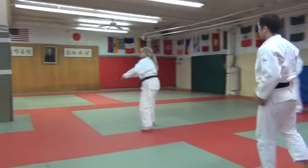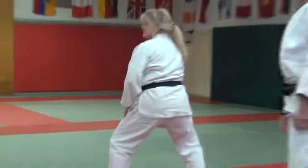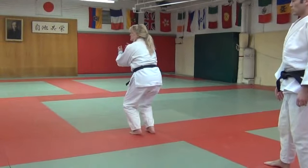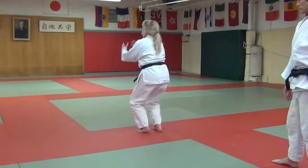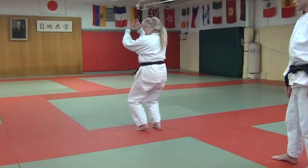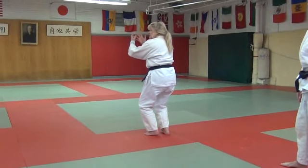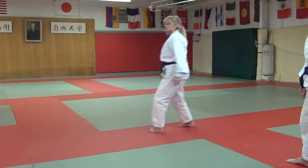In that move, your body doesn't come up, right? The uki — the grip is coming here at this point — bringing your feet together. You're almost not lifting, but kazushi-ing your uki at this point. And then you just sit straight down, and your right leg comes up and over.